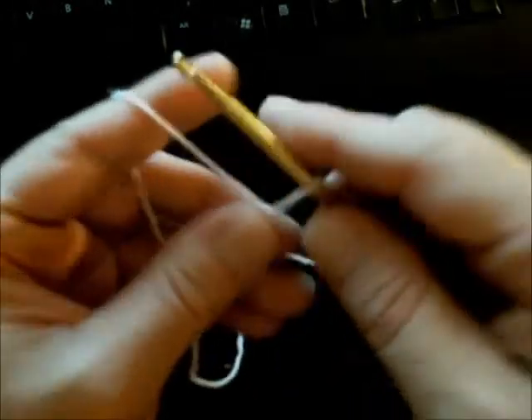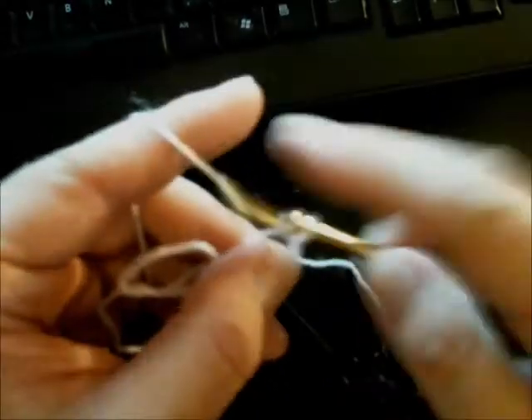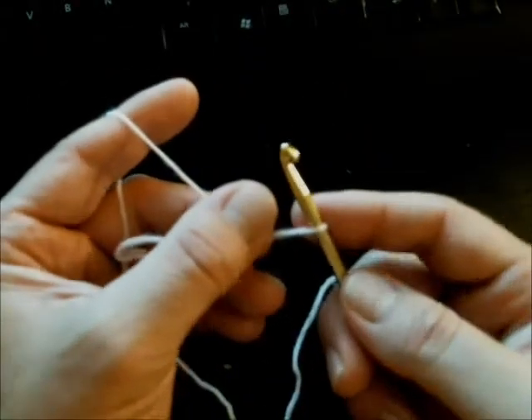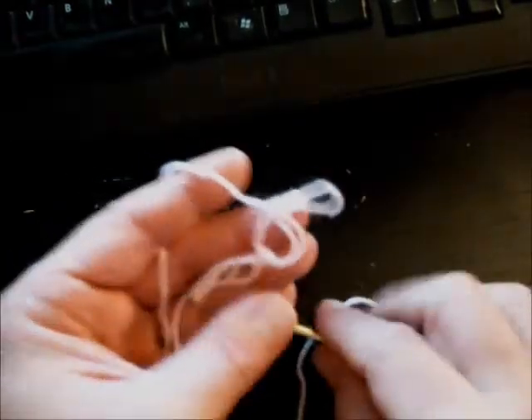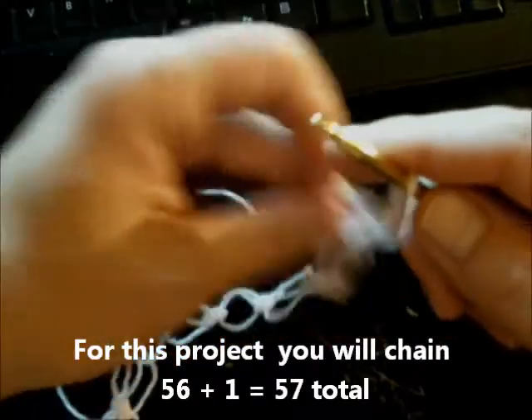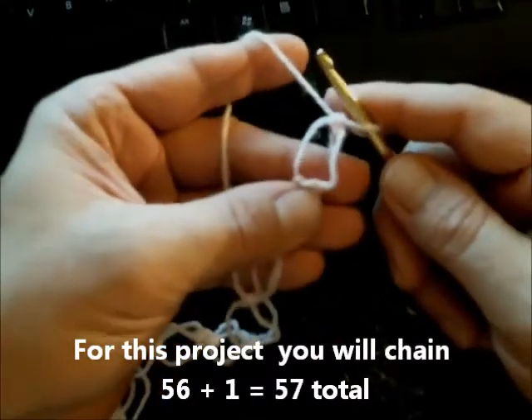You're going to keep doing that — pull up, put your thumb here — that's basically how you make your chains, just making your chains a little bigger with your thumb. Make those in even numbers and then add one for your turning chain, so you make your even number and then add one extra.